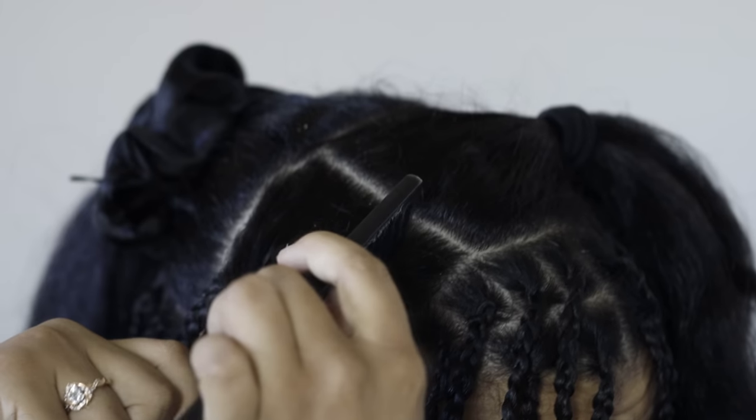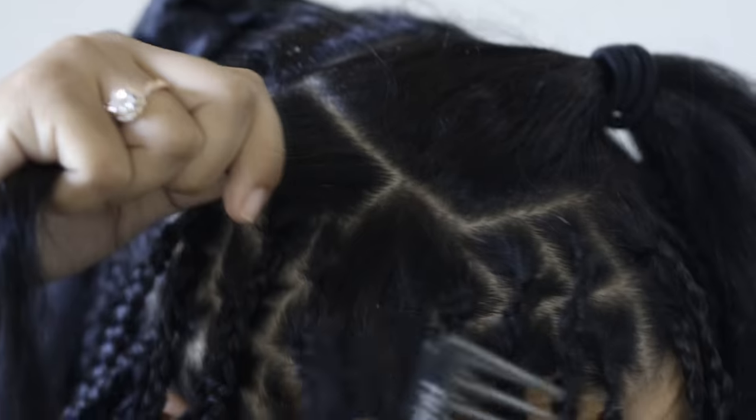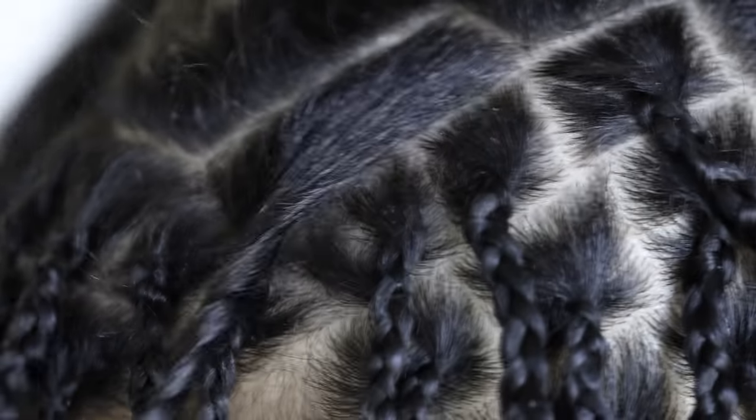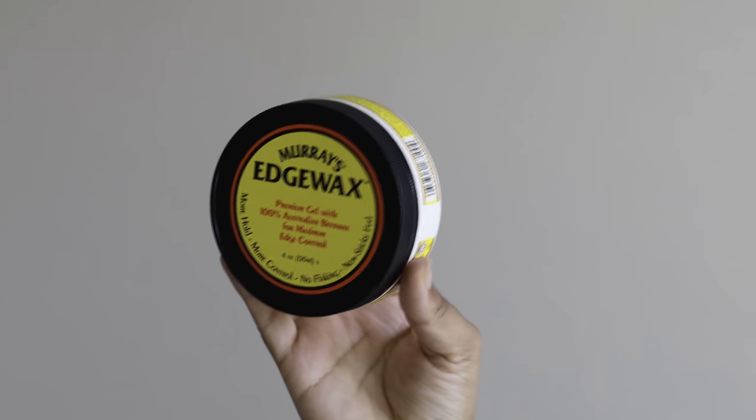I like to part in threes: I pull off a section, split it into three, then twist the other two parts I've pre-measured out so everything ends up really even and the same size.